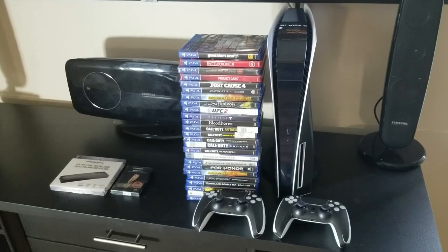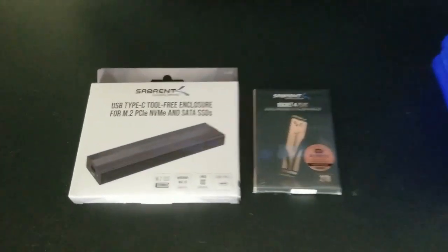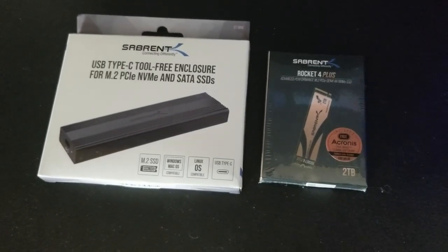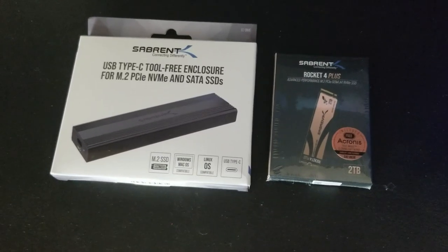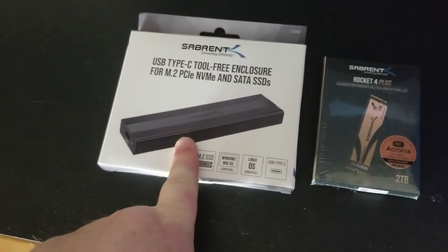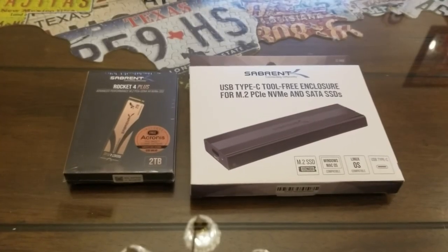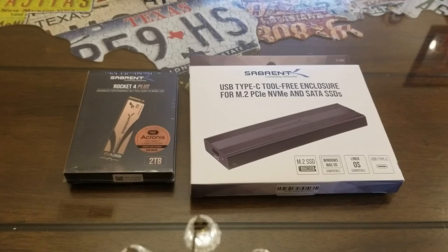What I'm talking about is the Sabrent Rocket 4 Plus. This is an internal solid-state drive for a computer, but they make an enclosure for you to put this in, and what this enclosure does is allows you to plug it into the PS5's USB-C port. If you want something that is surely the fastest speed possible right now, then this is the video you need to be watching, because there's not a faster SSD drive on the planet right now.